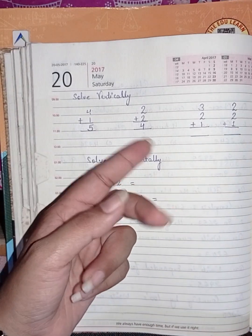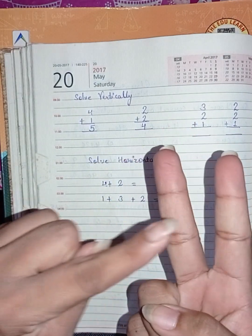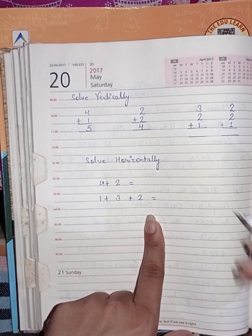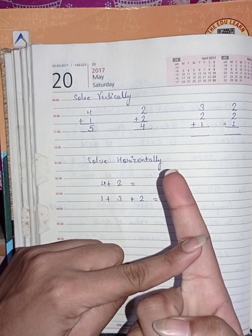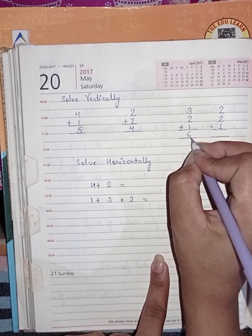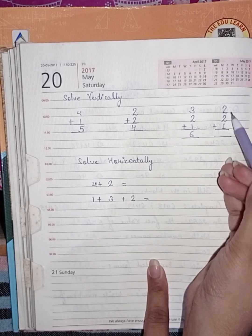First add three and two — here three and two, count after three: four, five. Now in this five, add one — after five count six. The answer is six. Next is two plus two plus one.